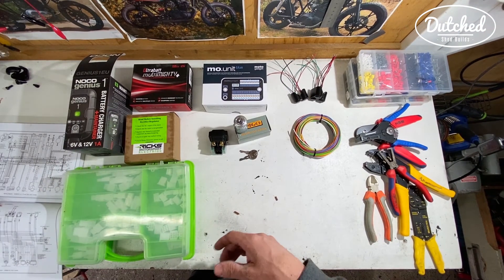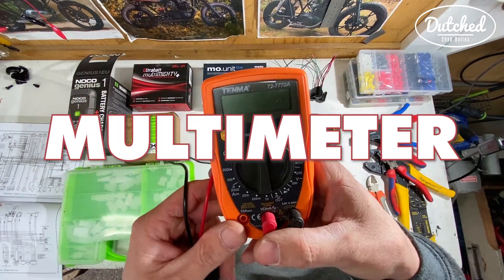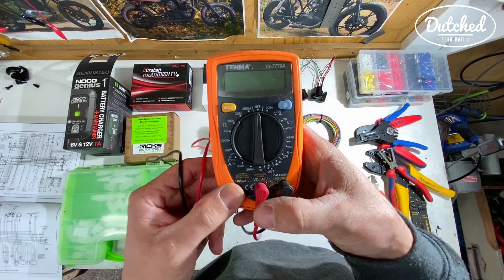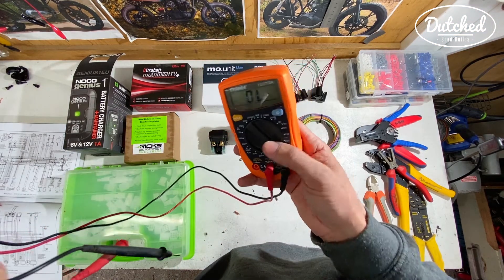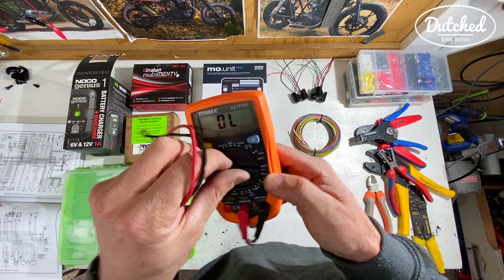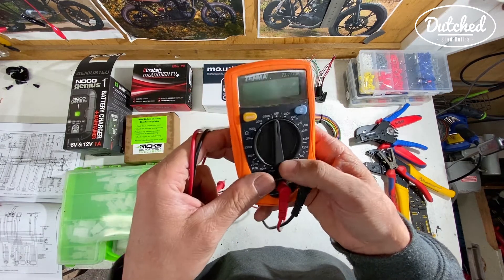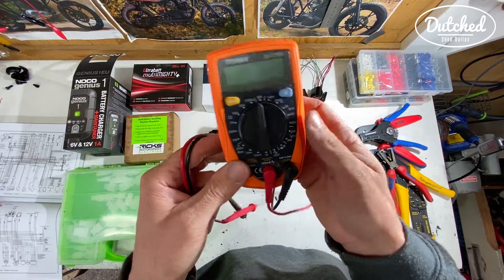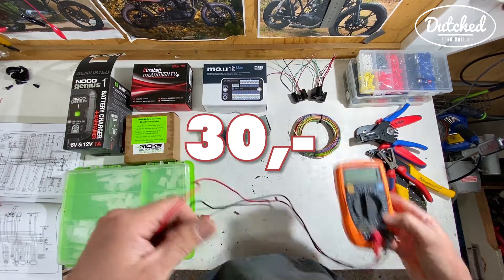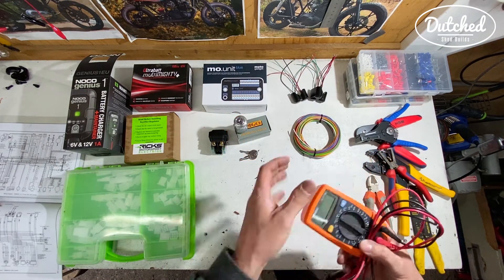Once you start connecting stuff, you need a multimeter. This is an essential part. If you want to measure continuity or try to find faults later on, you're really going to need this. It's got a lot of different settings. There are simpler ones and they're not really that expensive. But as you can see, it's starting to add up. So there's the multimeter.